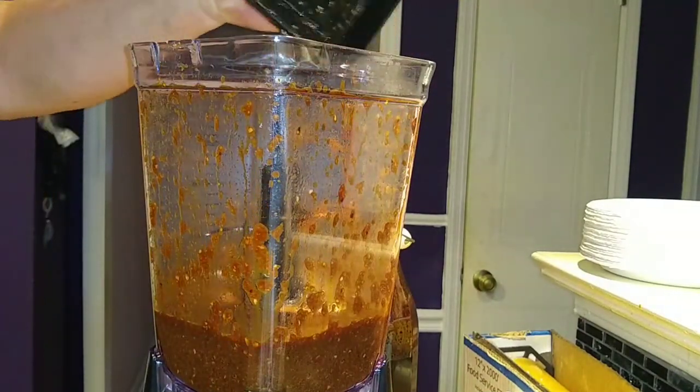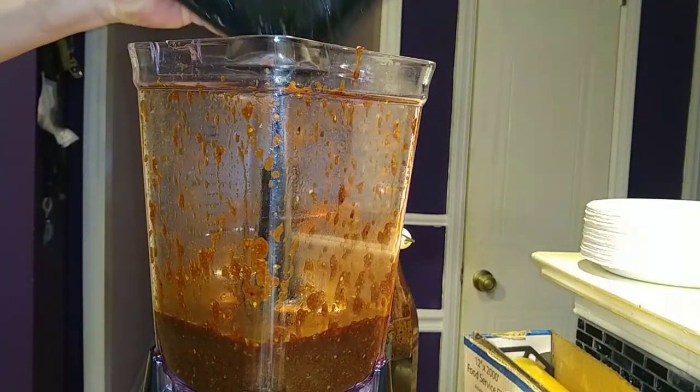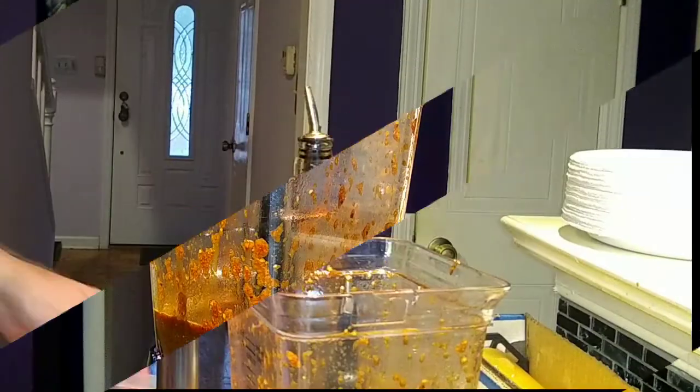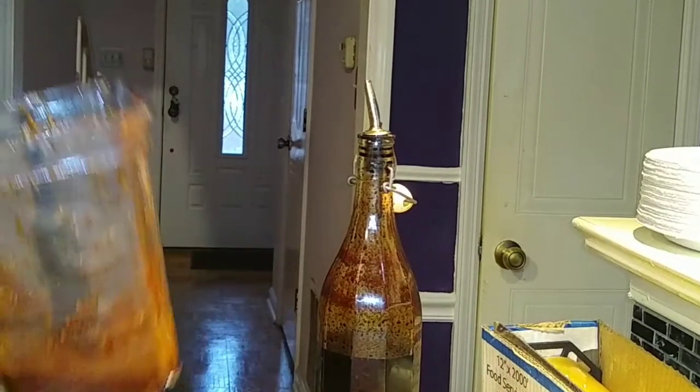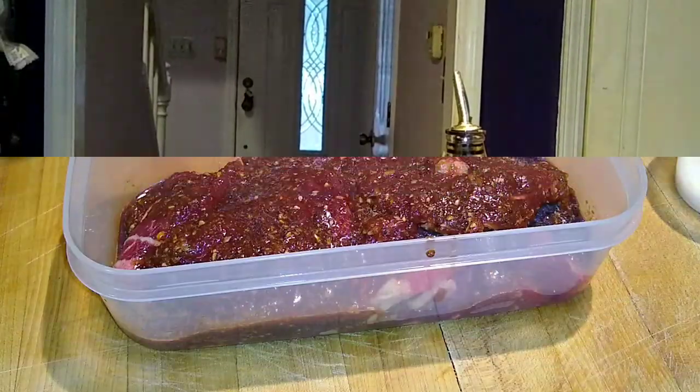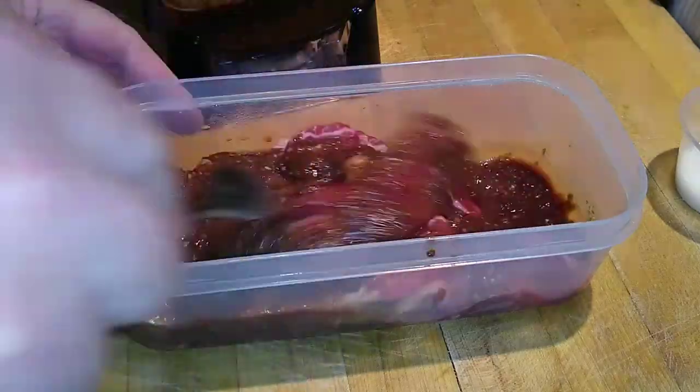The Ninja has done its work. Smells fantastic. We're gonna give it a quick taste — I just went ahead and licked the top and it's yummy. I want to see how thick or thin it is and it looks to be right on the money. All right, next up we marinade.